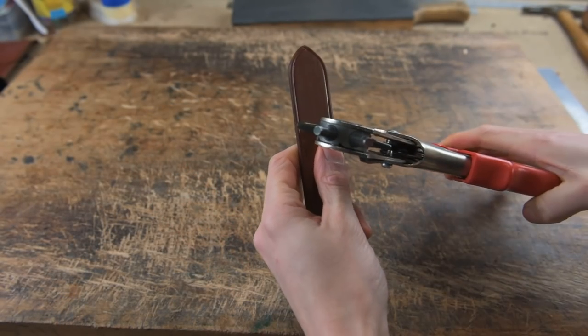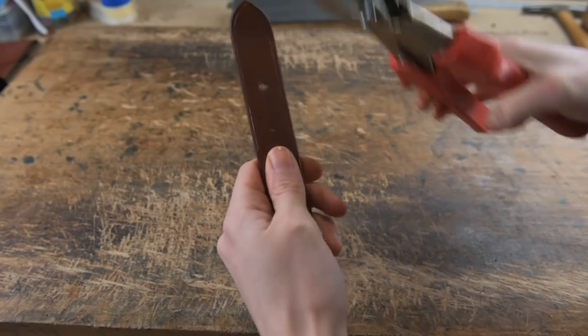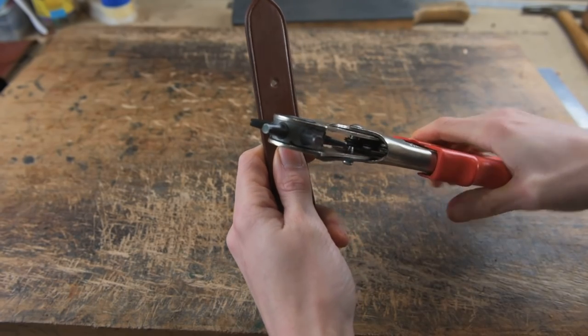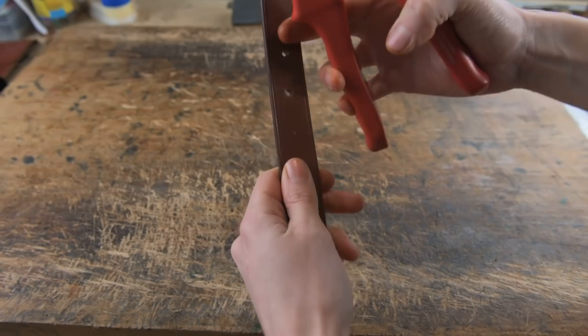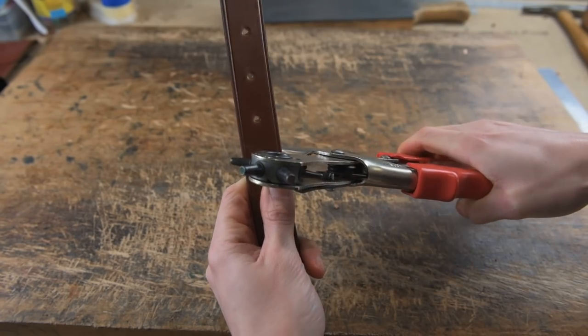The final thing is to punch your holes. If you haven't lined your holes up with your dividers yet, do that before you punch — you don't want them going in wonky. Then punch your holes all the way through, and your collar is finished.